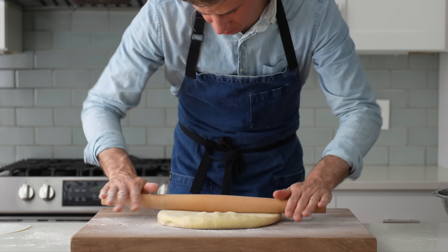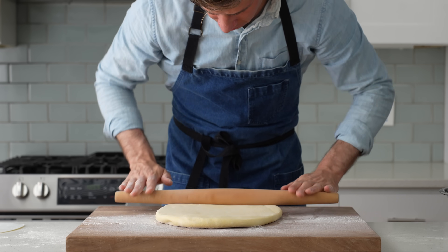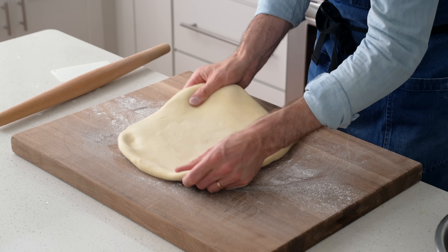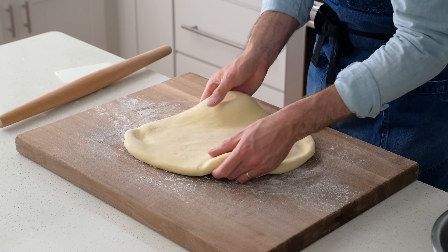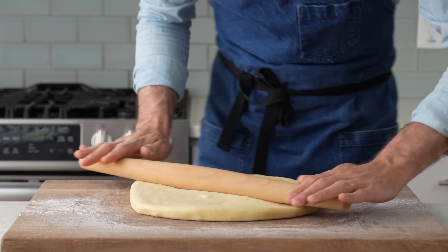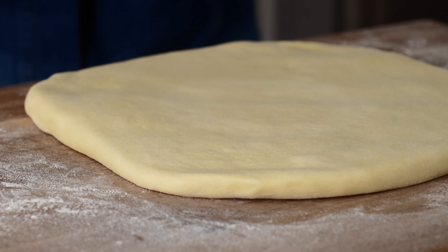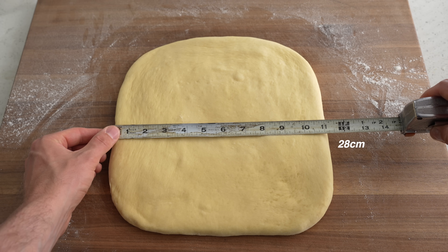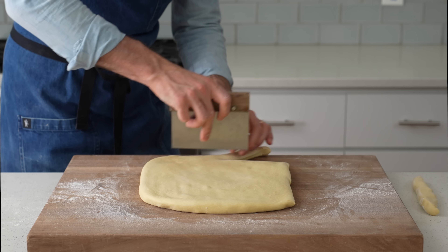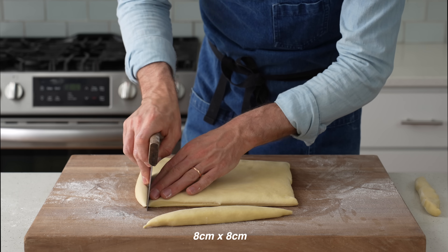Once I've got the dough flattened out, I'll roll it out. The best way to get a square shape is to give the corners a little tug as you roll, and also give the dough some extra rolls from corner to corner for diagonal pressure. Once rolled into a rough square about 11 inches across, I'll take my dough scraper and cut the edges off to create an evenly flat square that's just about 9 inches on each side, then cut it into nine 3-by-3-inch pieces.